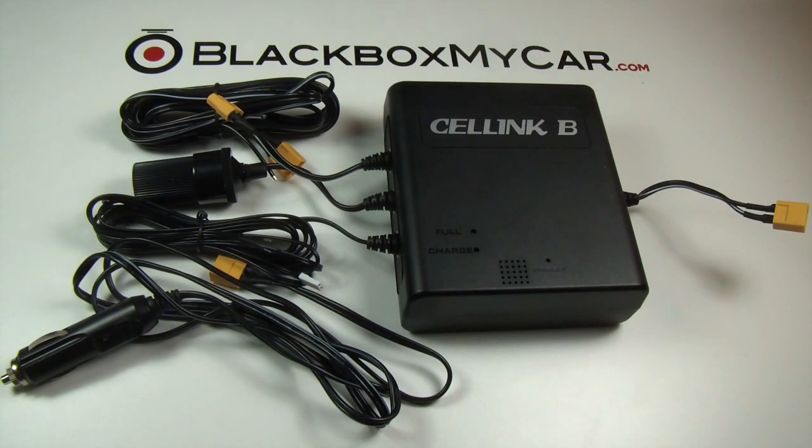The Cellink Battery B is the most powerful and the most popular dash cam battery pack right now. At 6000mAh, it's big enough to last up to 72 hours — up to six to seven days of parking mode — and that's why a lot of people are jumping onto the Cellink Battery B.